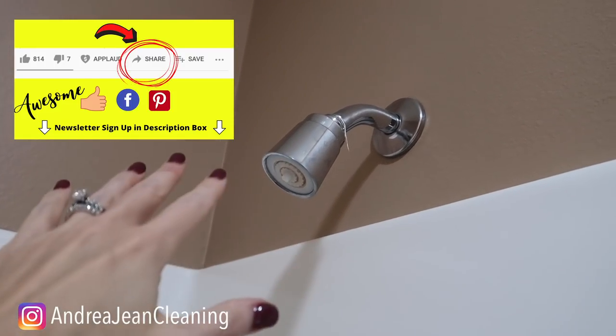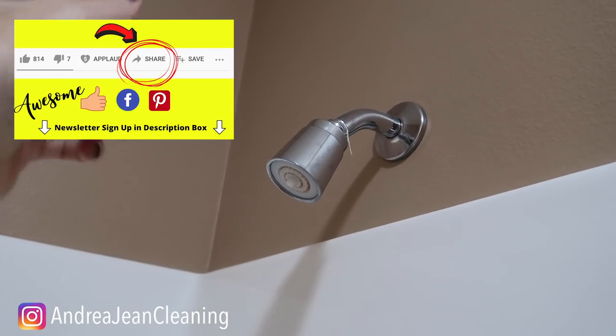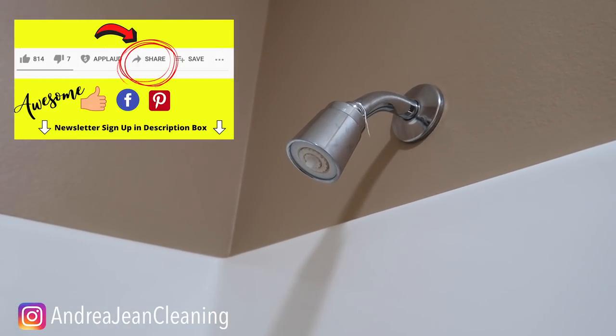If you are looking for some more fun bathroom cleaning hacks, I have an entire playlist linked in the description box below. See you in the next one.